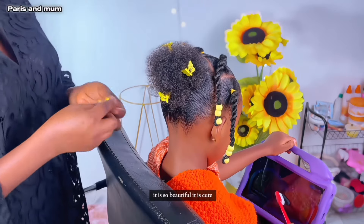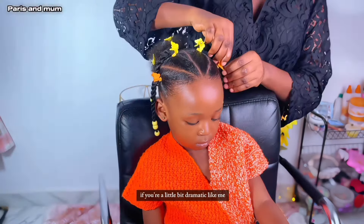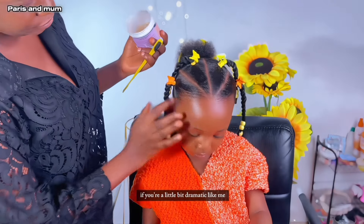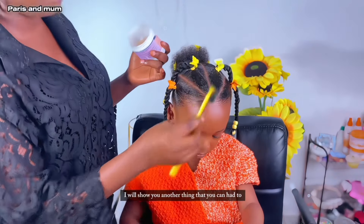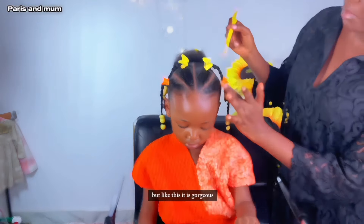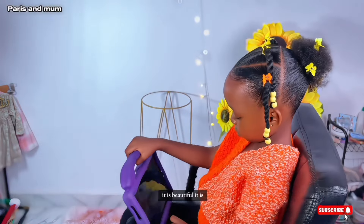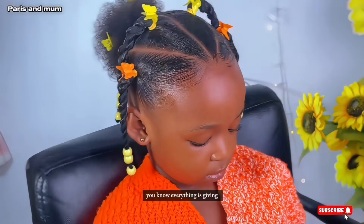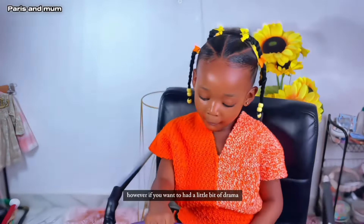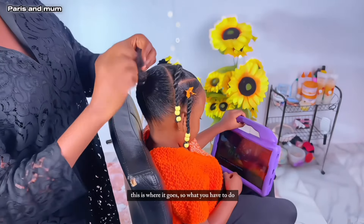Almost at the finish line — this is what her hair looks like. This is her natural hair, this is the length that she has, and this is what it looks like. It is so beautiful, it is cute, it is gorgeous. However, if you're a little bit dramatic like me, I will show you another thing you can add to the back that will take it to another step — but like this it is gorgeous, it is beautiful.